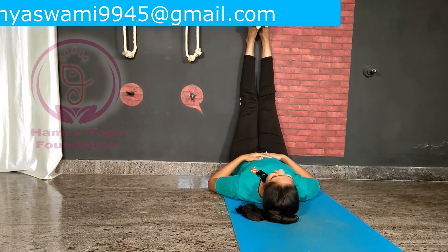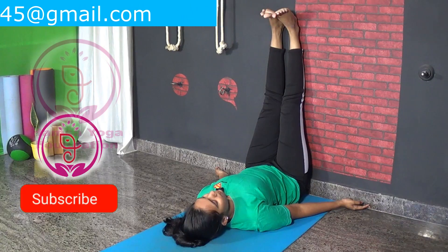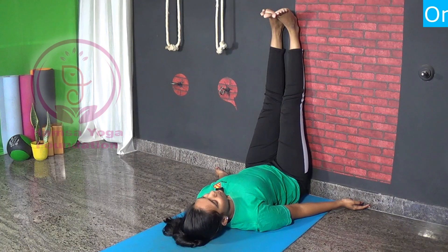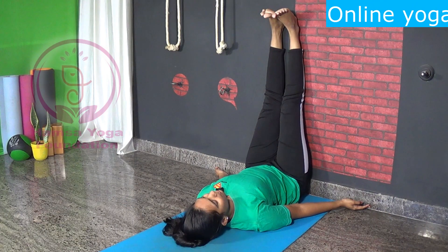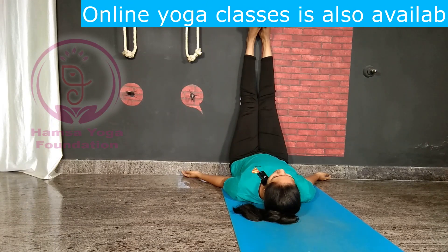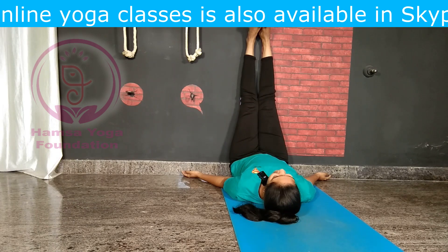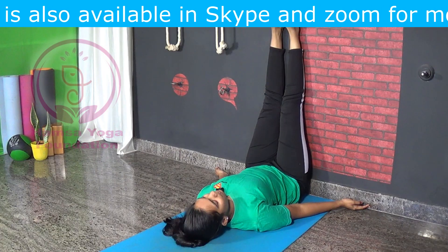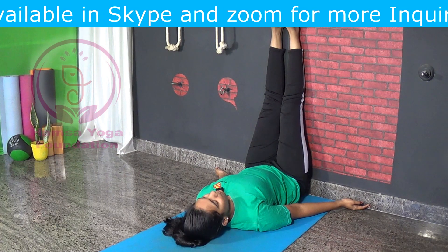Raising the legs may seem like an easy exercise, but it is actually a therapeutic technique that will help you relax your whole body. This pose is normally preferred in order to establish a connection between your body and the mind.